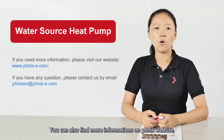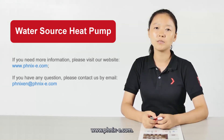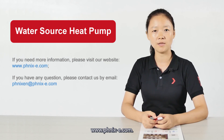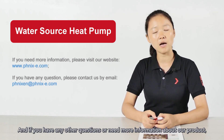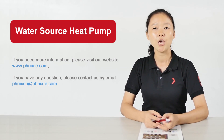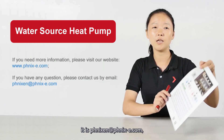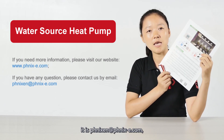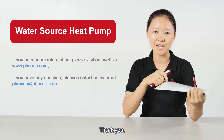You can find more information on Phoenix's website at www.phnix-e.com. If you have any questions or need more information about our products, you can also contact us by email at phnixen@phnix-e.com. Thank you.